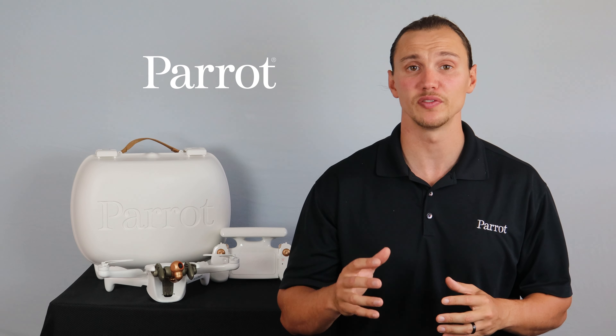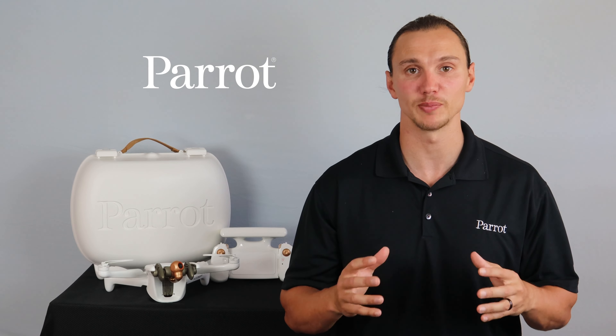Hello and welcome to Parrot's training videos for the Inaffi AI. In this video, we'll walk through charging your system. Let's begin.